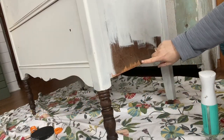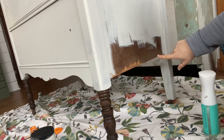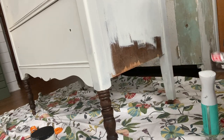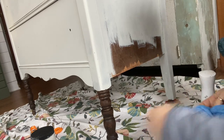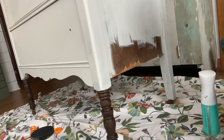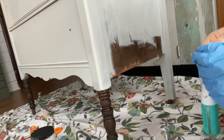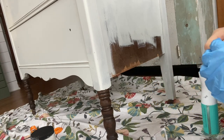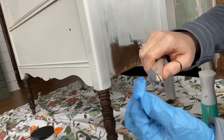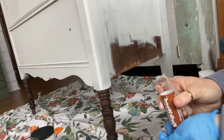On this side of the dresser, some of the veneer was missing. We were able to sand it down and it's pretty flush, but I'm going to try this new Quickwood product. I've never tried this before — just trying something new to see if I like it compared to what I normally use for veneer like that. It comes like a clay, and they tell you to wear gloves. You just get off the amount you need and I don't need a ton.